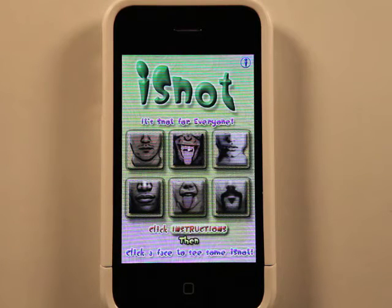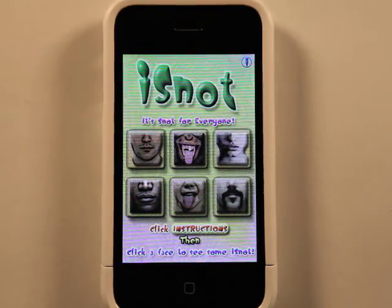Definitely check out iSnot if you are looking for one of those apps. That's going to do it for today's review of the iSnot app. You've been watching the App Podcast. Take care.